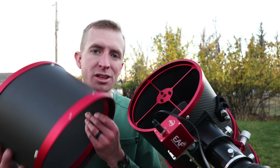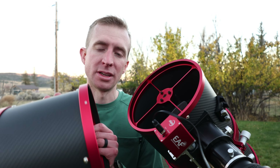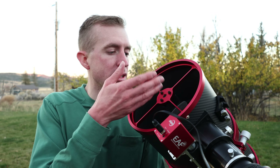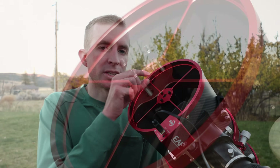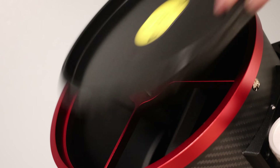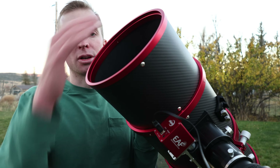Apertura also sells an optional carbon fiber dew shield, and just like the telescope, it's really quality made. A neat thing about this dew shield is it comes with secondary mirror collimation knobs, making collimation of the secondary tool-less, which is always nice. However, those knobs do stick out a little bit, so you won't be able to use the normal dust cap over the top with them — they're intended to be used with the dew shield, and then the dust cap goes right into that.